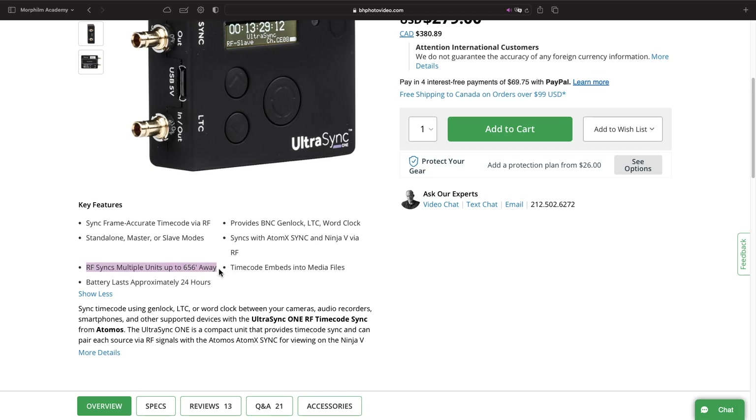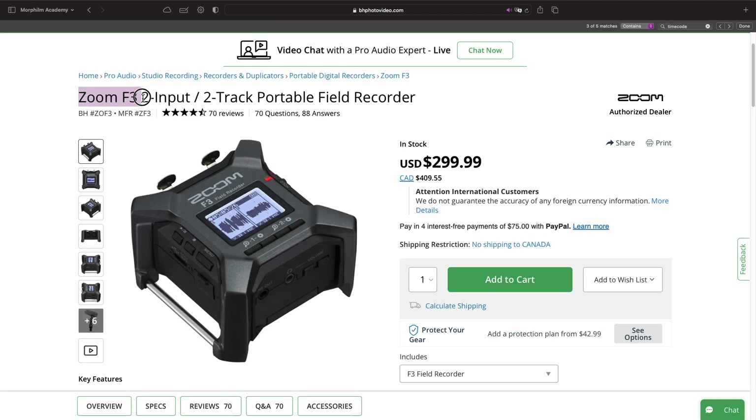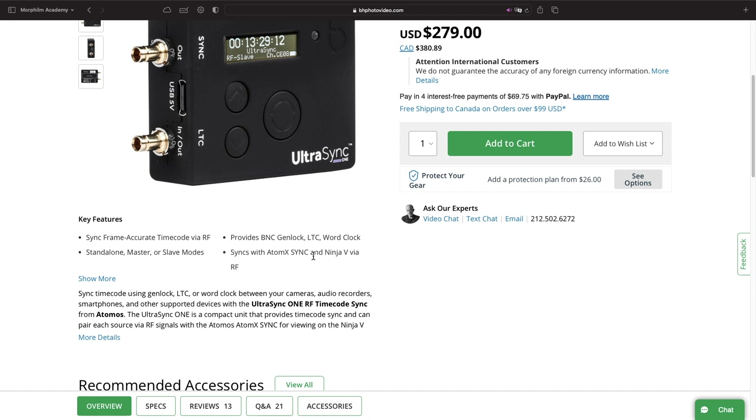The Ultra Sync also has the ability to wirelessly sync with RF instead of Bluetooth, which in theory offers some extra range, but we only have one so we couldn't test it. It also syncs with the Ultra Sync Blue, which wirelessly works with a lot of devices like Zoom products, Tascam, and more. It's also now owned by Atomos, which allows you to sync with monitors like the Ninja 5. So, if you need those functionalities, this is the only one that can do this. It's also the only one in this price range with Genlock, which is useful only to a small percentage of timecode users — but when you need it, you need it.